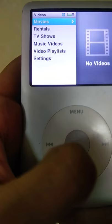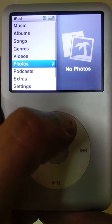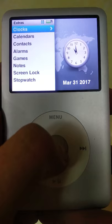Then you have space for videos, in case you have any movies, rentals, TV shows, music videos, or video playlists. You can also view your photos and subscribe to podcasts.